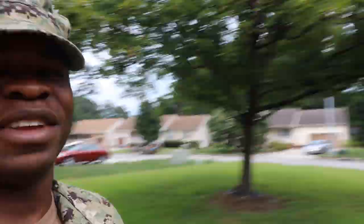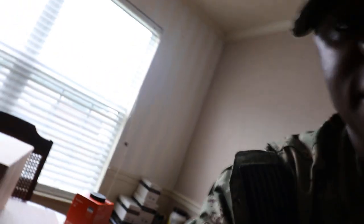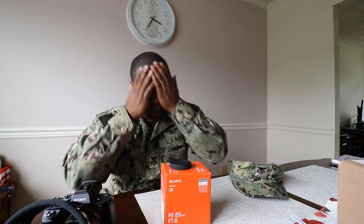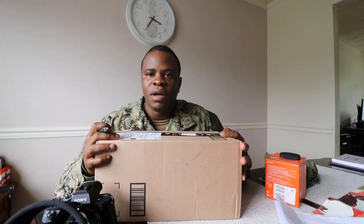Alright guys, just got off work. I was waiting on my package to come today — I was so close to canceling it. The package just came, guys. I just got off work so don't mind the uniform. We're gonna open it up and see what Santa brought us today. Let's see what's in the box.